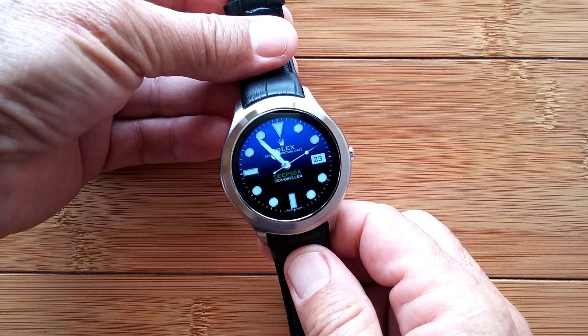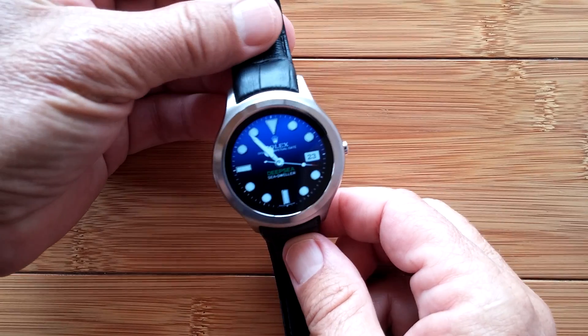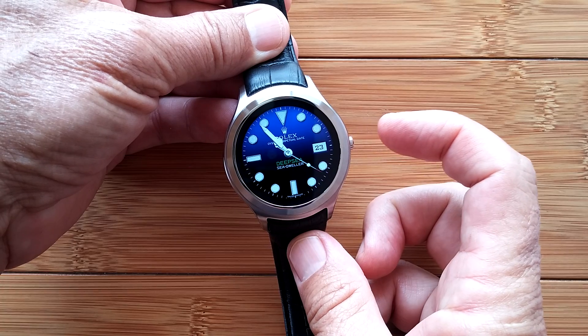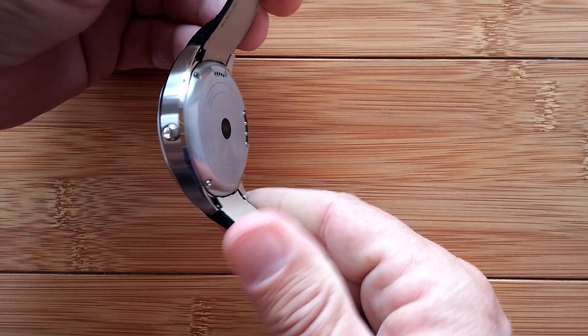Welcome back! You're on SmartWatchTix, and today is going to be a rather lengthy video. We're going to go through what you need to do to install what I consider essential apps on your Number One D5 smartwatch phone.